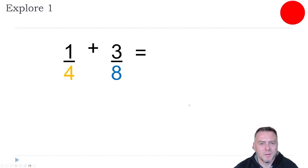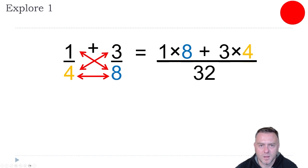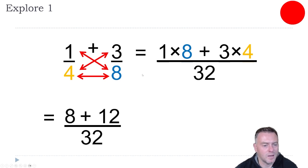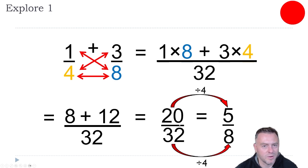So what you should see: first step, times the bottom together. Four times eight gives you 32. Then one times eight — we're doing eight times four to get 32, so we must times one by eight as well. Over here, we're timesing eight by four, so we times three by four to give us that top bit. So then we have eight plus 12 over 32, and adding those together we get 20 over 32. When we get to this stage, we should always reduce the fraction down. These are both even numbers, so we can divide them by two, but actually something bigger — we can divide them both by four. So dividing both by four gives us five over eight.